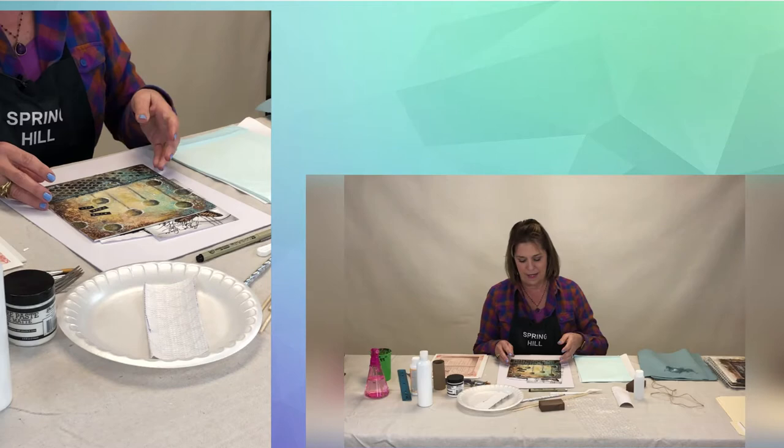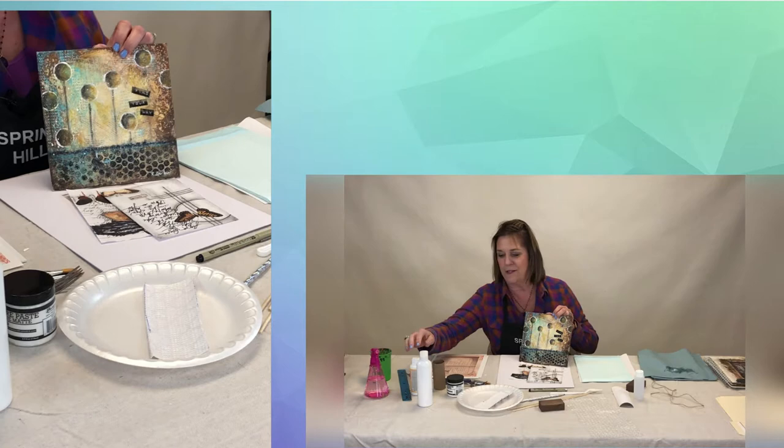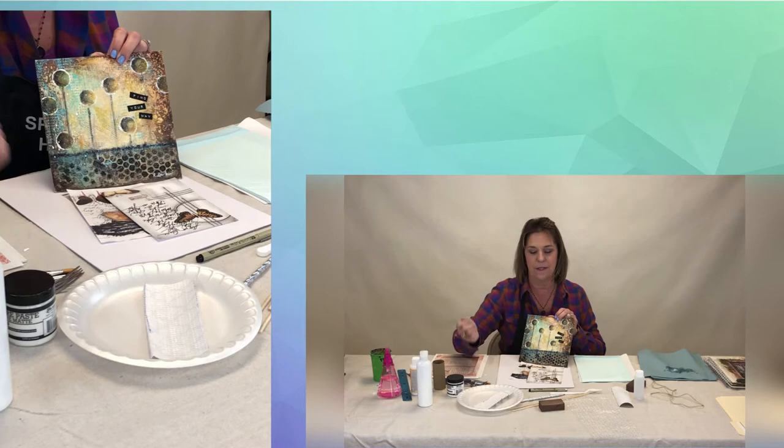Another one I called Find Your Way — though you can come up with your own saying — it's just lots of yummy layers. Bubble wrap is used, the top of a shampoo bottle, and a spray bottle. You might want to find an empty spray bottle at your house; if you can't find one, we can just load up a paintbrush and that'll work just as well.